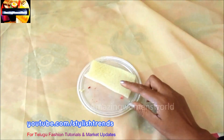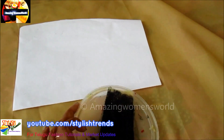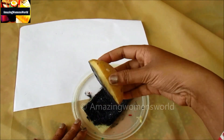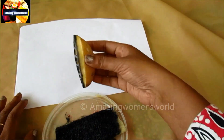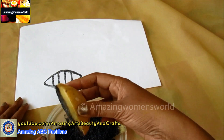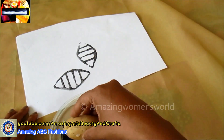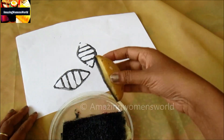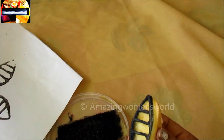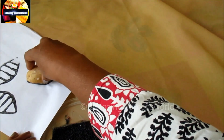I'll be using Fevicryl black color. Spread it on a piece of sponge or you can also use any jute or any hard fabric so that the paint will spread evenly. Firstly I'll test this on paper so that the starch will come out and we can get an evenly printed result.